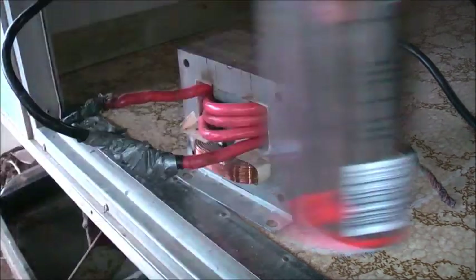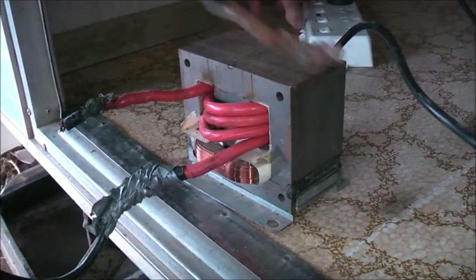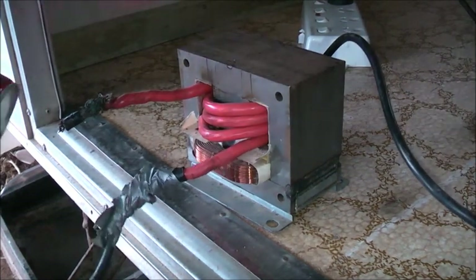Let's have some fun. I haven't played with this thing in a while anyway, so it's time to get it warmed up. It's pretty cold today.